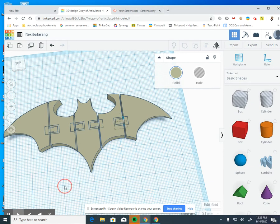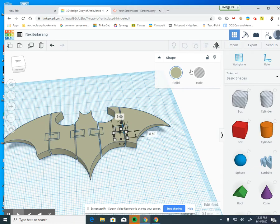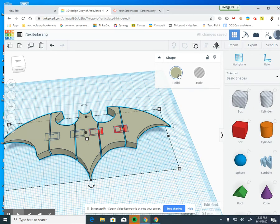Absolutely do not group these together yet. Now what we're going to do is change these colors so we know how they're sticking out and can see what's what.